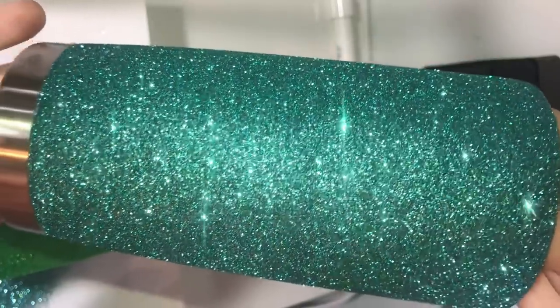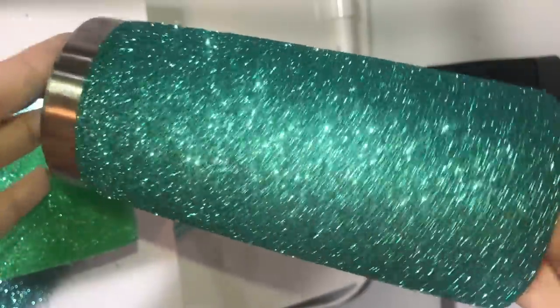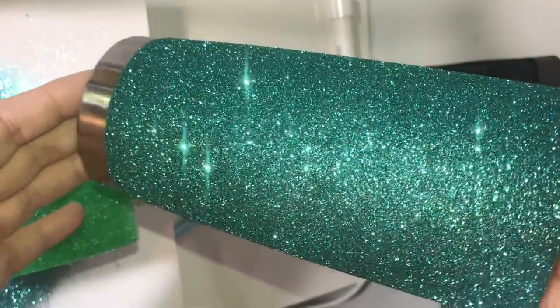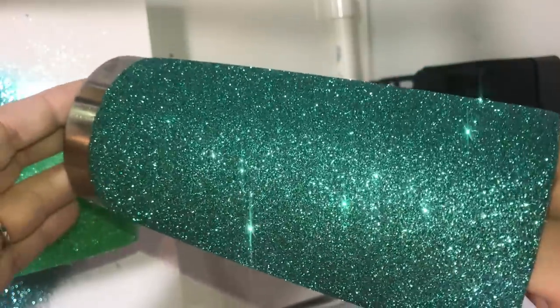That's it — the epoxy method to glitter your tumblers. Hope you enjoyed it! If you have any questions, leave them in the comments and I'll do my best to answer them.